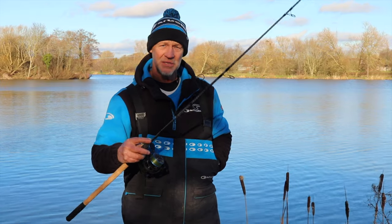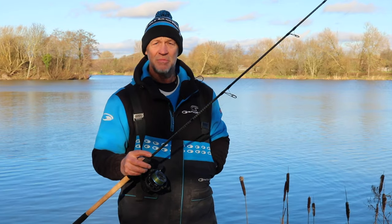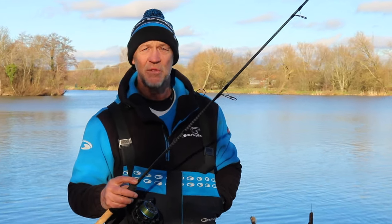If you're in the market for a new rod for that type of fishing, check these out at your local retailers. They are stunning rods. Don't take my word for it, go and see them for yourself. If you like the videos, please subscribe to the YouTube channel and hopefully we'll see you on the bank very soon.